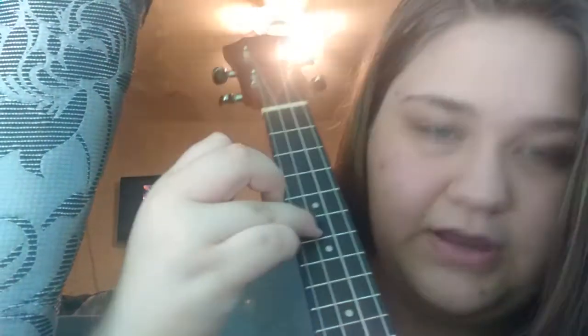What I like to do is I use my middle finger, my index finger, and my middle finger again — middle, index, and middle. I'll show you kind of how to do that. Kind of like that. If I hadn't screwed it up, that's kind of what it would look like.